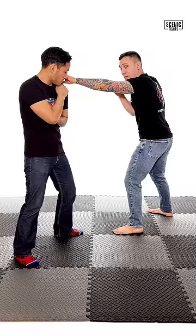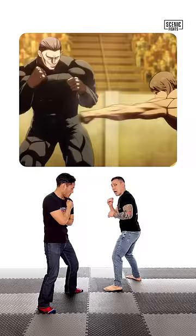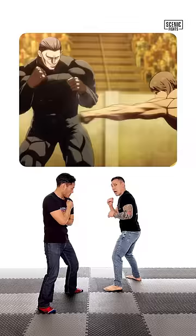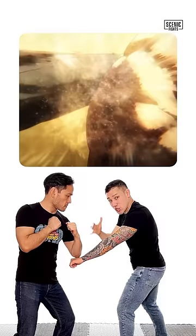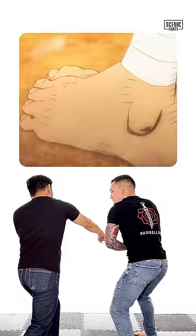Instead of a basic jab, where the hand goes first and the elbow rotates second — it's opposite. From here, Callan throws a jab where Agito pushes his jab down with that lead elbow, which opens up for a right-hand punch. It is here that Callan counters with a shoulder roll, which the Philly shell is based around, and it looks like this.